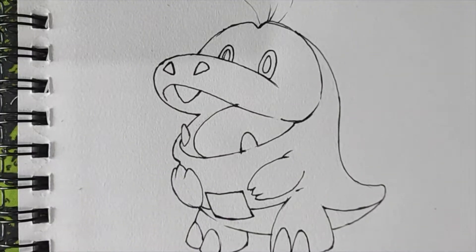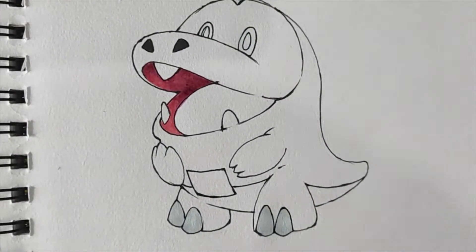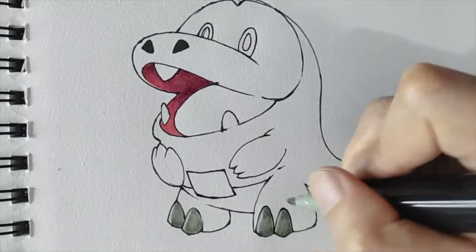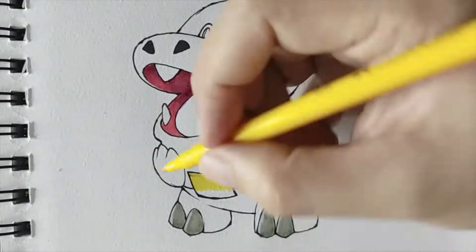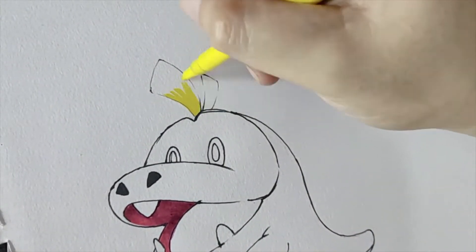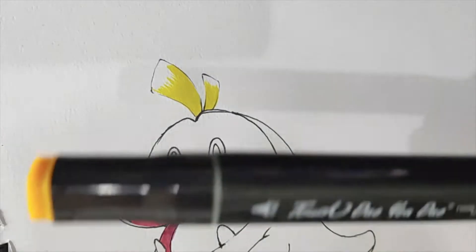Always remember that if you're coloring a particular area, just follow the shape of it. For example, if it's a curved area, the stroke should be curved as well. When it comes to coloring, I don't have any specific rule on which part to start. In my case, I just want to color the small areas first before coloring the larger areas. I'm using colored pens here for coloring Fuecoco, and later on I will use colored pencils.